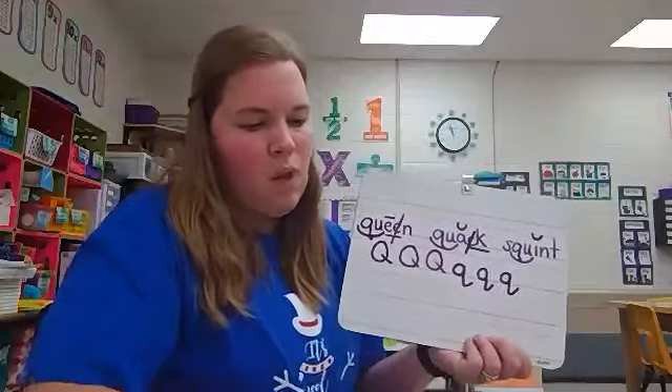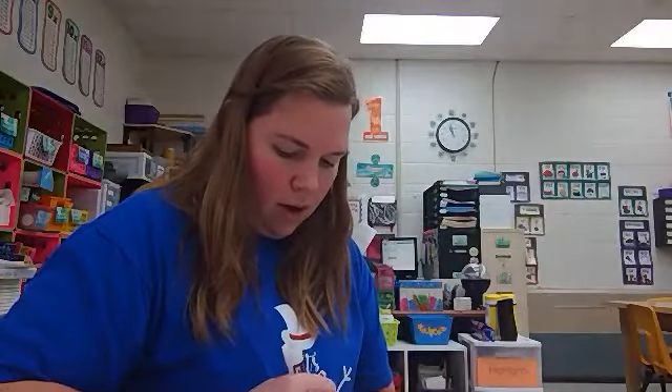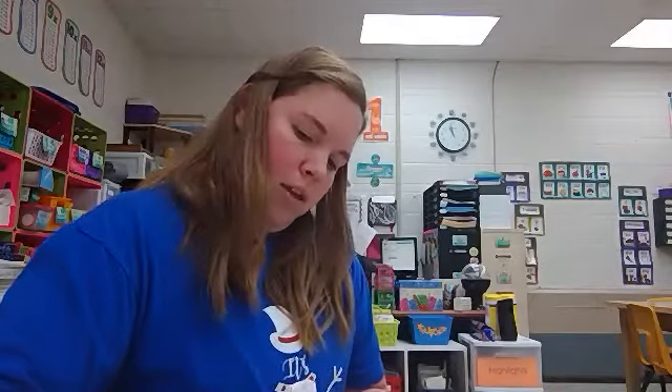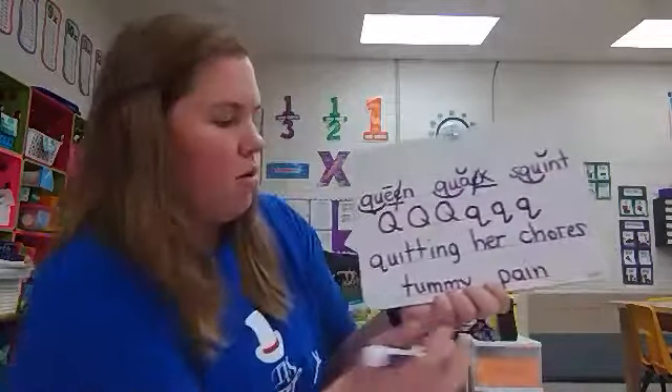Before we get to that, we are going to practice more coding. I'm going to write two more phrases to code. The first phrase is quitting her chores, and the second phrase is tummy pain. Have you ever had tummy pain? It's not fun, is it? All right, let's look at quitting her chores.